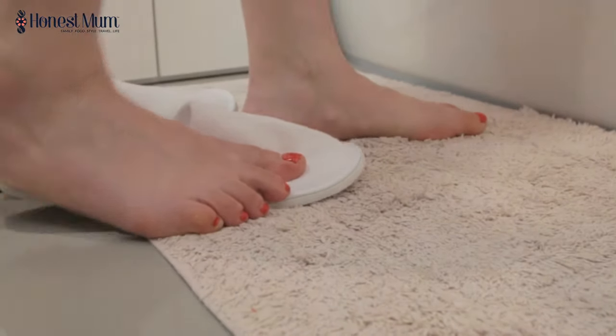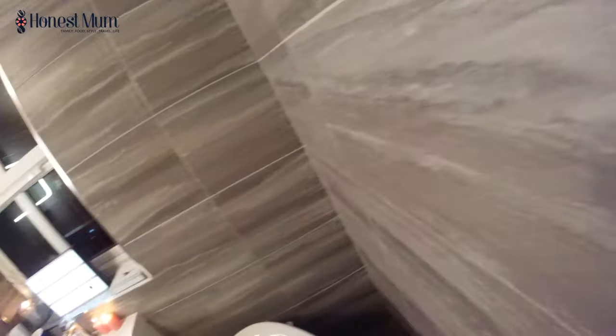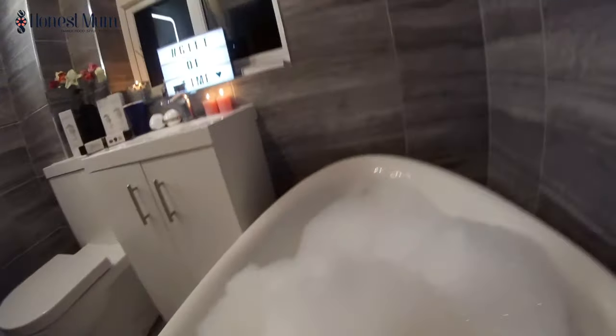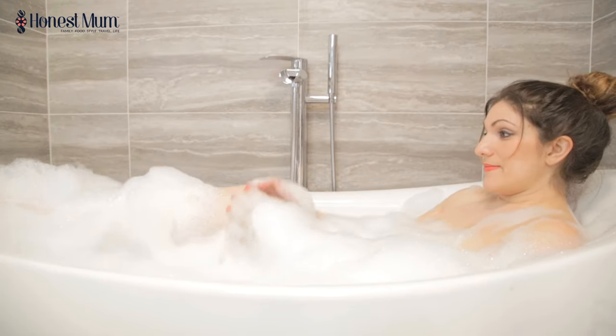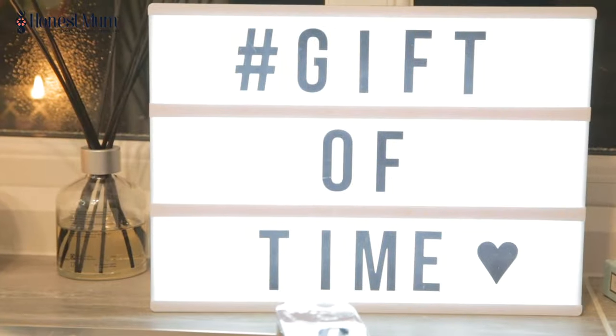I'm going to chill out and enjoy myself and have a nice relaxing time on my own. The kids are asleep, I've got a good book, and I'm ready to chill. Thanks, Philips. See you next time, guys. Bye!